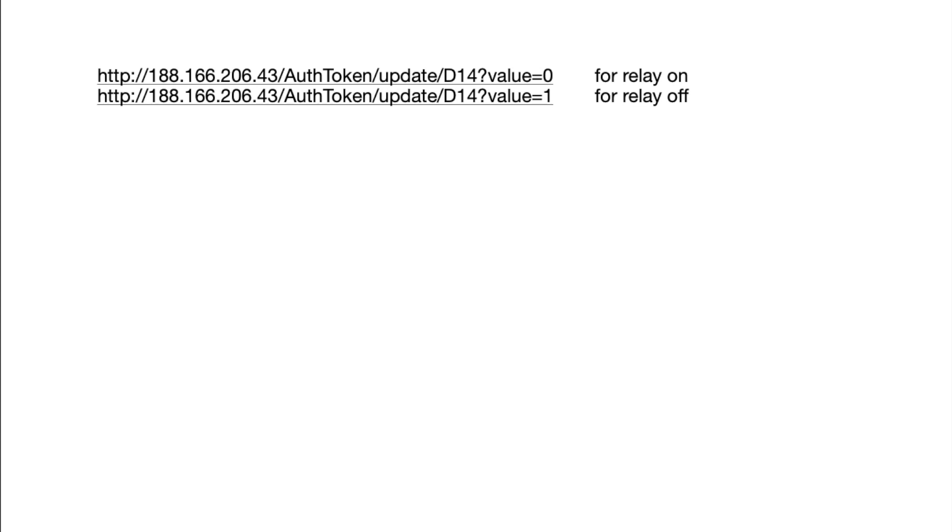Before confirming that service, we need to create two HTTP request URLs — one for relay on and one for relay off. These URLs perform the same functions as the button in the Blynk application. The IP address is the Blynk server address, and where it says authentication token, replace it with your token received by email. Instead of D5, we use D14, because D14 is the GPIO pin number of physical pin D5 on NodeMCU. Value 0 means the pin is high and value 1 means the pin is low.